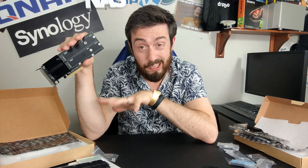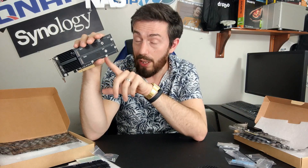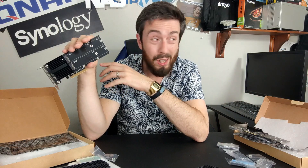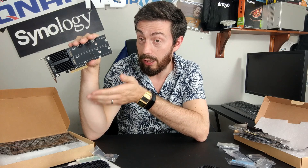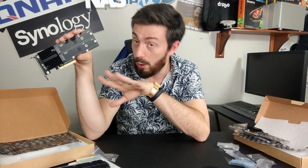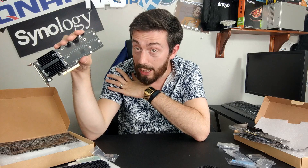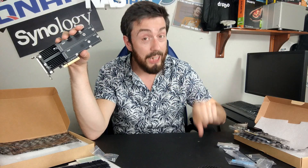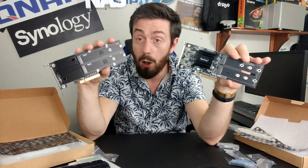While the newer card is supported by fewer older NAS systems due to its PCIe generation, almost all Synology NAS devices released in the last few years with PCIe slots are PCIe Gen 3 — sometimes 4 or 8 lanes — so the M2D20 will predominantly be supported. Always check the compatibility list before proceeding, but the new card is better supported by newer generation NAS than the old one.